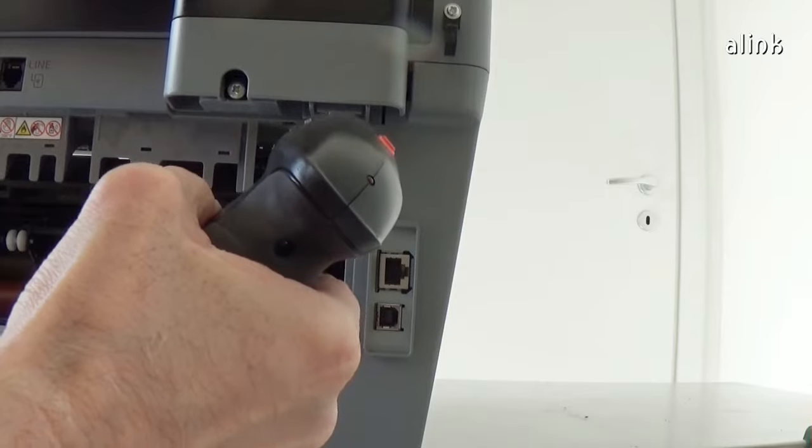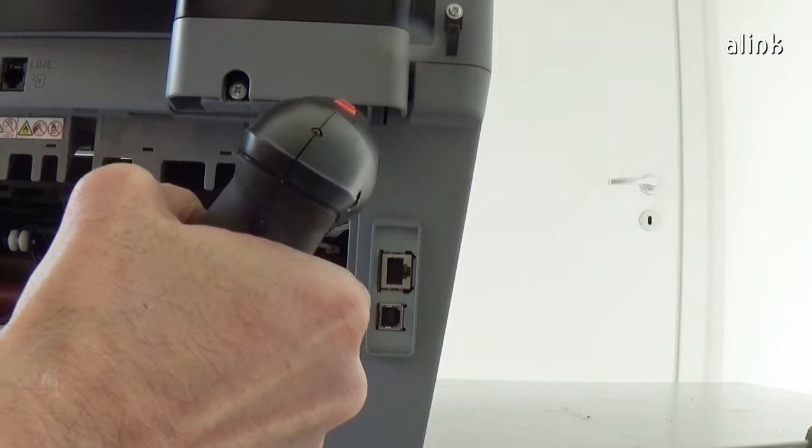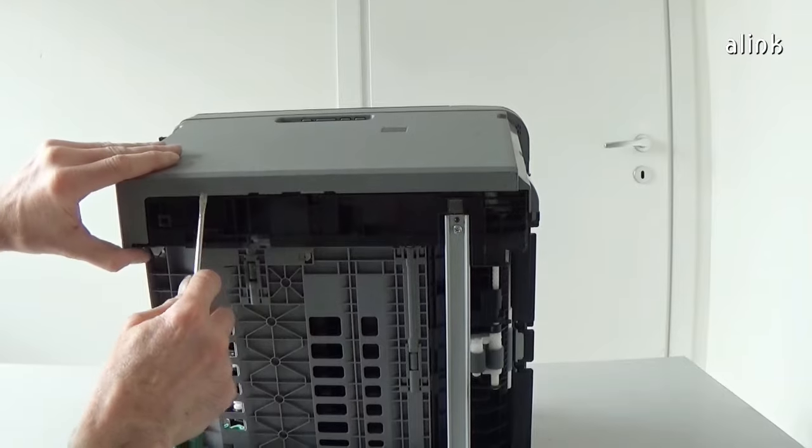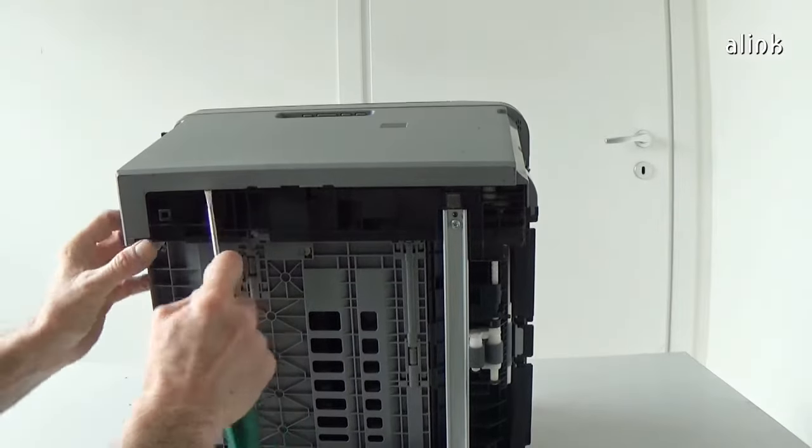Remove the screw. Release all the hooks and remove the left side cover.